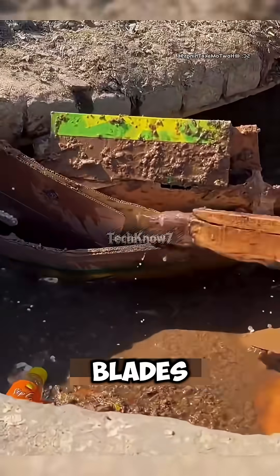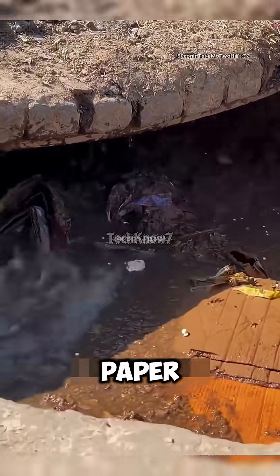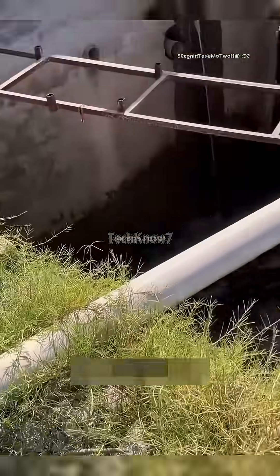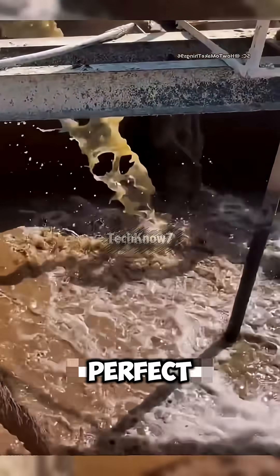Inside, high-speed blades tear the cardboard into fine fibers, turning solid waste into a thick paper pulp. After hours of swirling and mixing, the pulp is filtered and pumped through pipes into the next tank for dilution. Here, workers carefully adjust the water-to-pulp ratio to reach the perfect consistency.